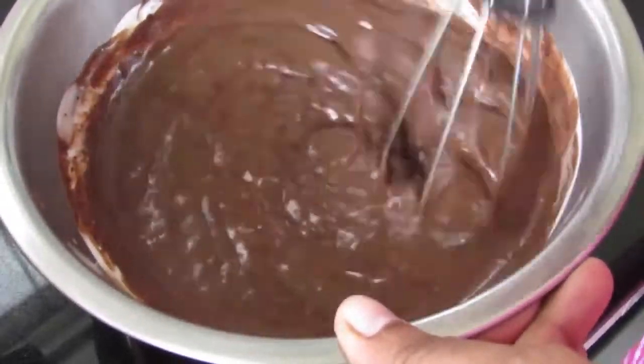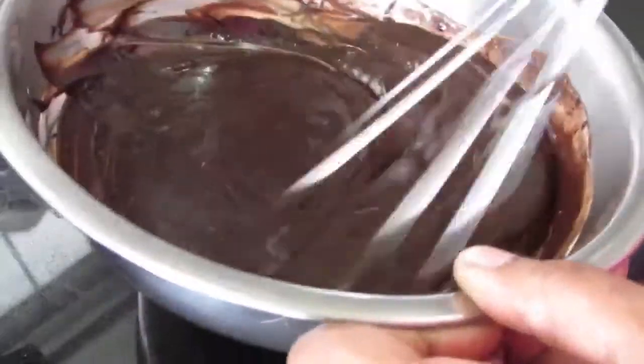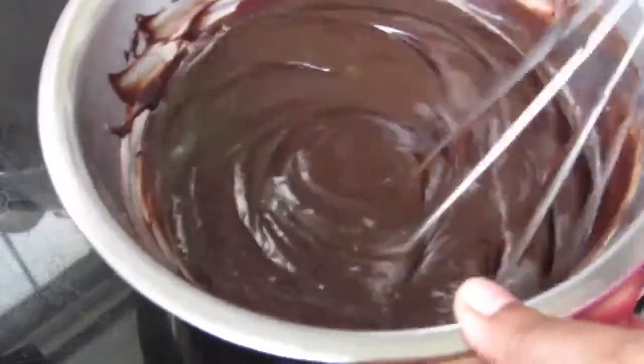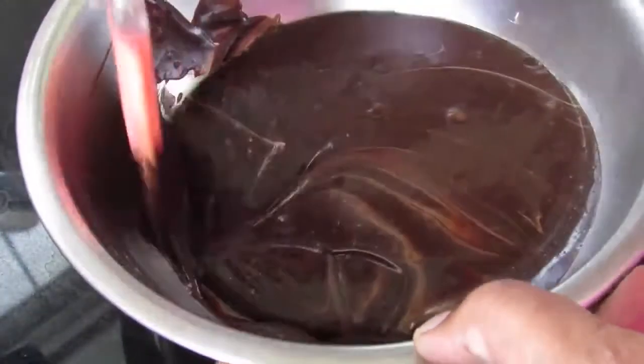Now keep on mixing with the whisk until the chocolate is fully melted and incorporated into the cream, resulting in a thick saucy consistency. In between, remember to scrape down the sides and again mix until the ganache is thick and creamy.